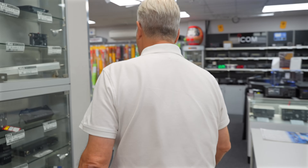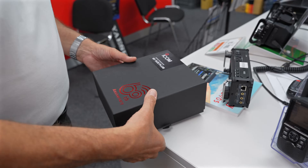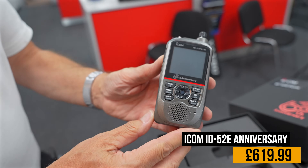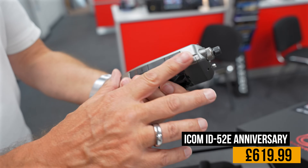Let's go back to the new ICOM anniversary edition — the 60th anniversary. This is the ID52E Plus. I've just put the battery in to show it off and it's a really nice looking piece of kit. The biggest advantage of this over the standard version is it's got Bluetooth so it can interface with your Android phone. They've only made 2,400 worldwide, we've got a handful of them, and they're £619.95.